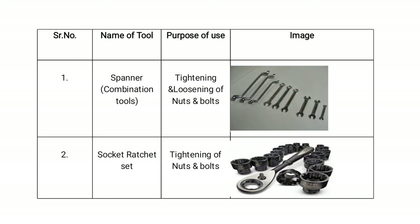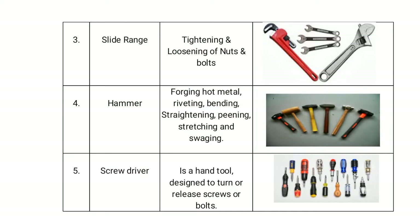The third component is the adjustable wrench, which is again used for tightening and loosening of nuts and bolts. The fourth is a hammer — it is used for forging hot metal, riveting, bending, straightening, pinning, stretching, and swaging.